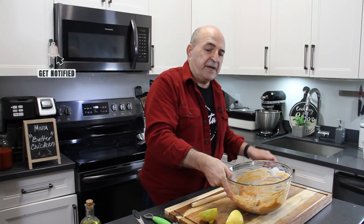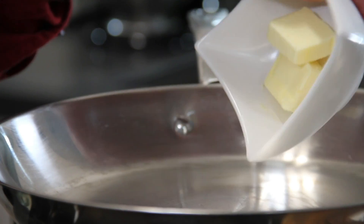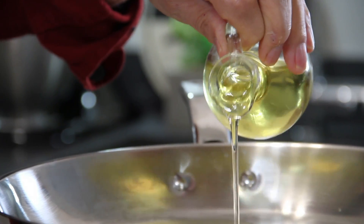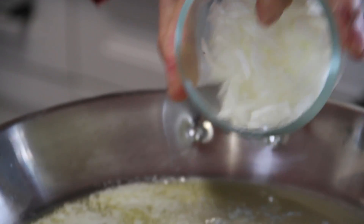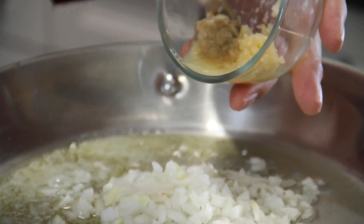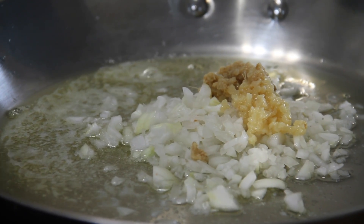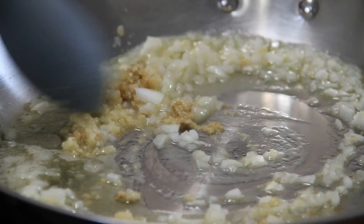I'm just going to set this aside for a few minutes, but you can leave it overnight too if you like — it's even better. Now I'm going to add two tablespoons of butter to a pan over medium-high heat, a tablespoon of olive oil, and we'll just let the butter melt down. Then add a small finely chopped onion, three tablespoons of garlic, and three tablespoons of minced ginger. We'll give these a stir and let them sauté for a few minutes until that wonderful aroma fills the air.